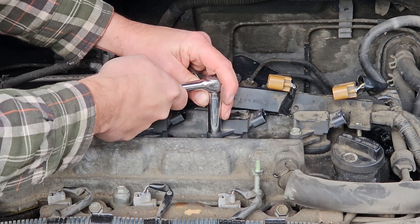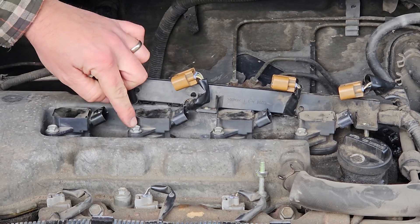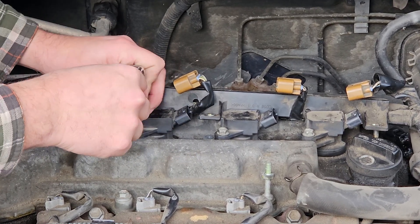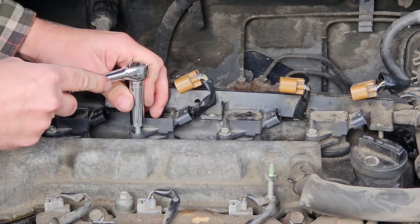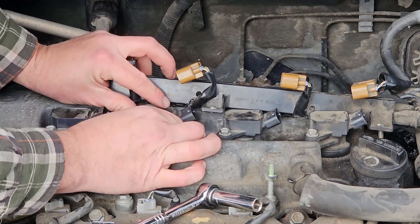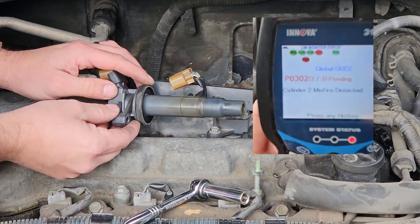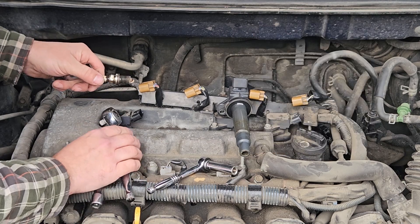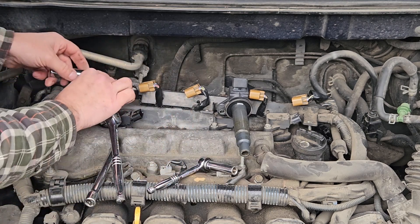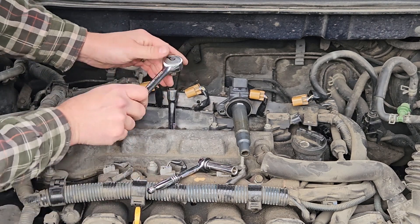I'm just going to demonstrate on number two because that's what I'm changing. There's one bolt on top here — it's a very short bolt. It's not torqued down very tight. When you do replace it, get it tight and then just a little snug — I think it's around 20 foot pounds. And that should be able to just wiggle out. If you're doing your spark plugs as well, you use a 5/8 socket with a short extension — it will reach down there. You don't need to go too far.